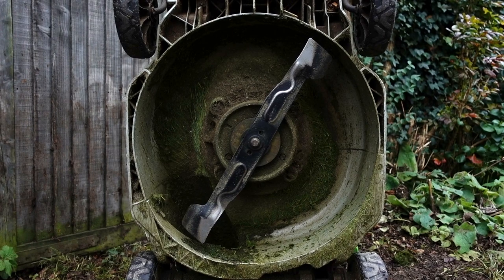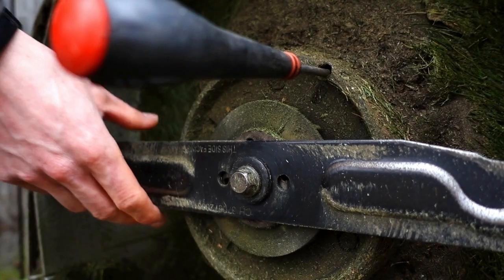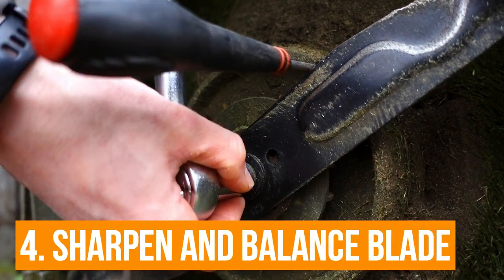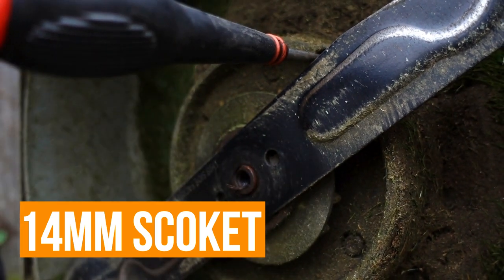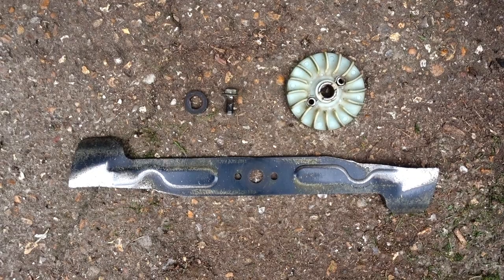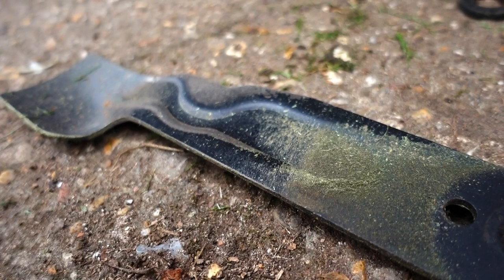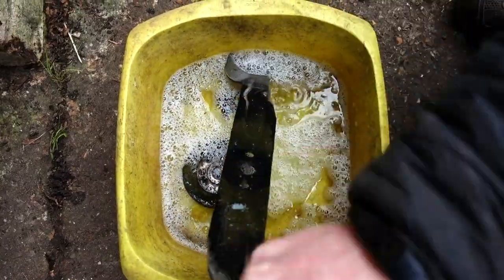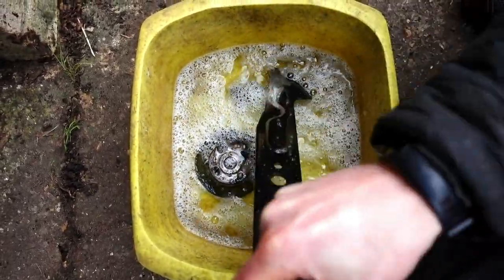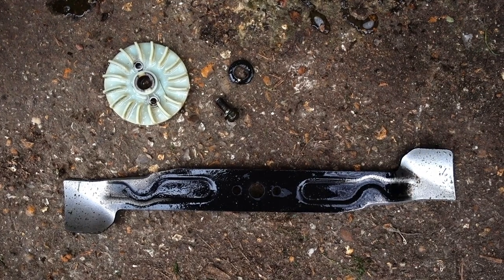We've got those wheels back on — it's time to address the deck now. I used it late in the autumn and it got really wet, muddy and horrible so it needs a really good clean. With these Egos it's really easy to get the blades off — just use the hole provided to port the blade and then using a 14mm socket just unscrew it and everything slides off. The blade is probably getting a little bit worn so I'll have to look into getting a replacement, and this is a good time to assess whether you need a new blade. I'll sharpen it a little bit later on in the video as well.